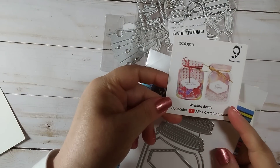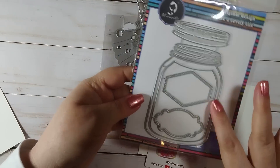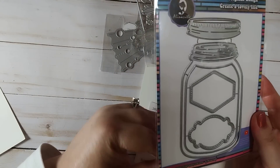It shows you an example — you can just use the jar and lid itself and make the labels, or you can cut the innards out and make a shaker card with it, which is great. I love this — so cool.